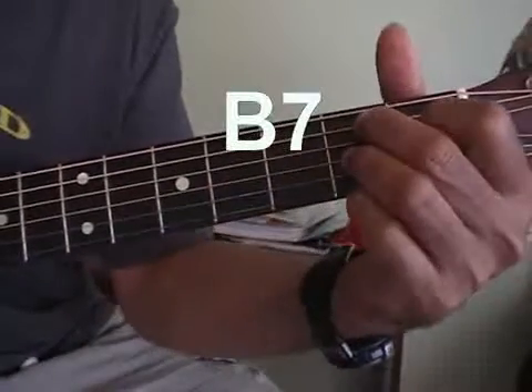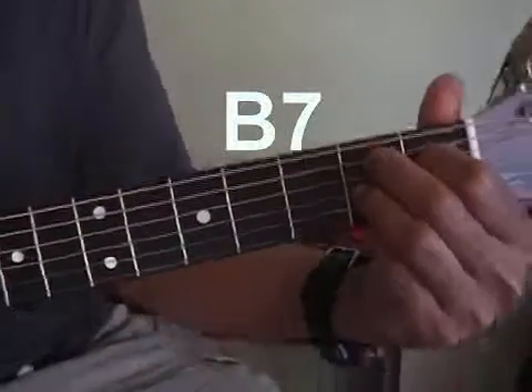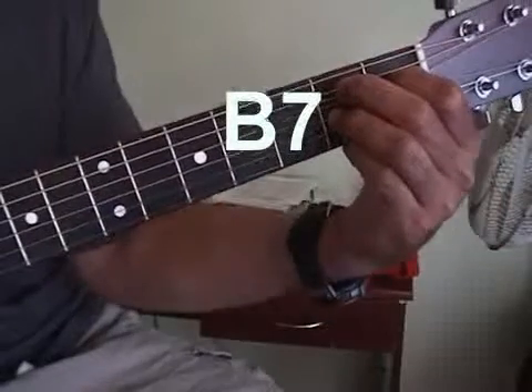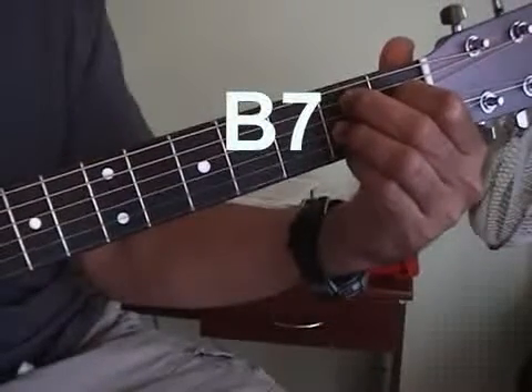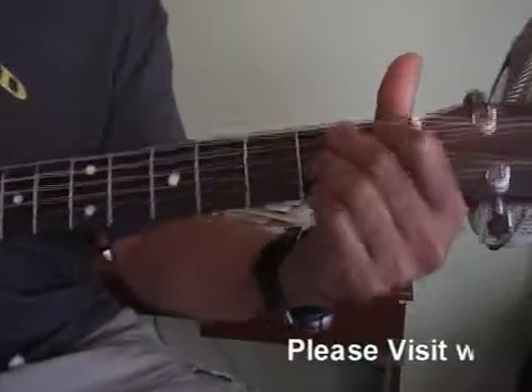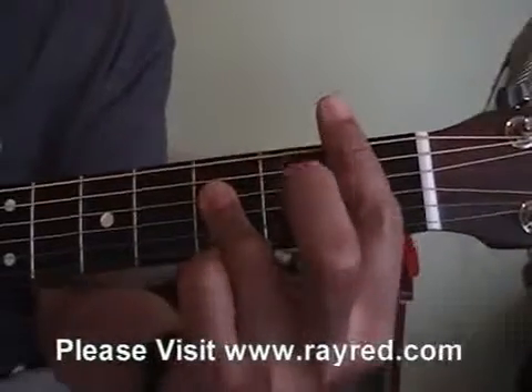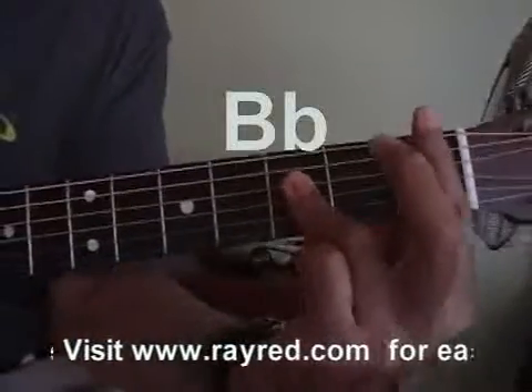Now this is pretty tricky — it's every other string here, and then this one in the back. Now go back to the double bars. The double bar here is that B flat again. We'll just go up the neck.